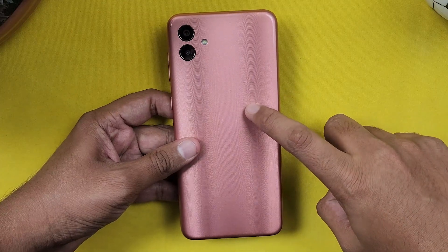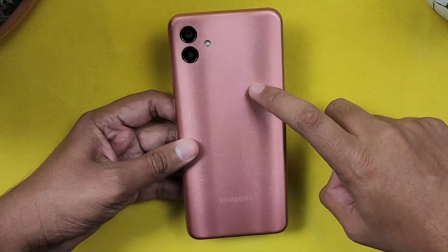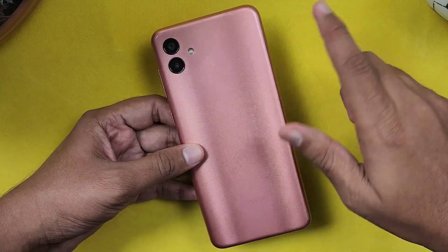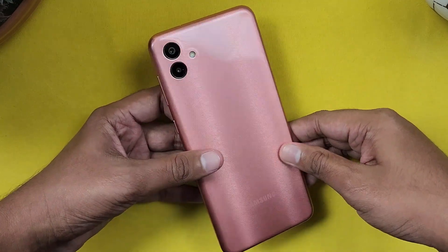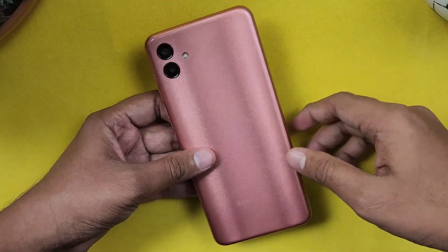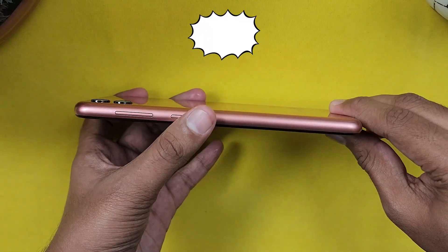So guys, the phone is set up and let's look at the design. It has a matte finish, not a glossy finish, so it is not very glossy. With a glossy finish you get fingerprints, but this has a nice color — it's superb. It does attract some fingerprints but has a high-quality feel.